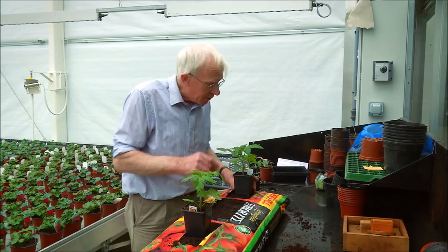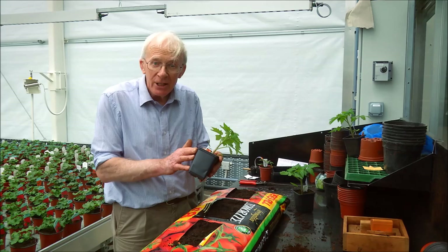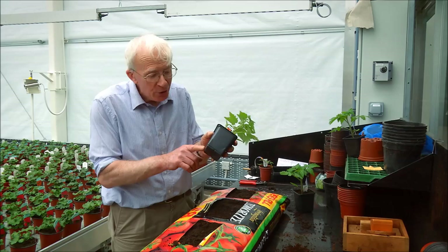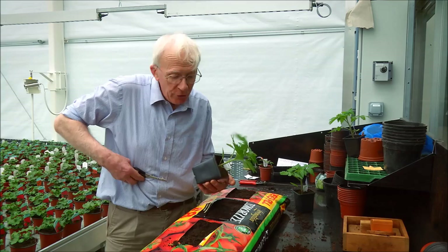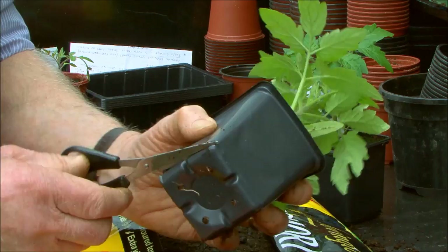Before we do that, I'd suggest cutting off the bottom of the pot, because I'm going to recommend you keep the plant in its pot when you plant it. We want to allow it to root into the compost, so we cut off the bottom of the pot using a pair of scissors — just come around the edge of the pot and remove the bottom.